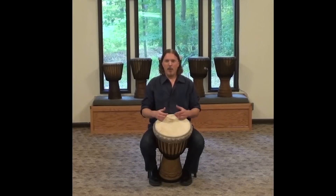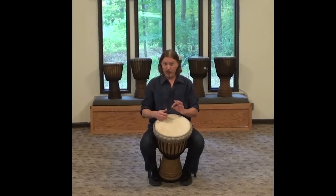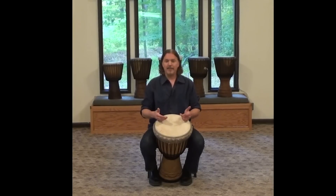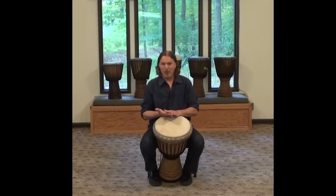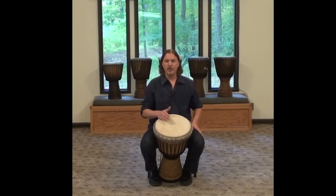You want to practice the slap in small doses so that you keep your hands in good shape. That's always the most important thing — keep your hands in good shape. You need those.